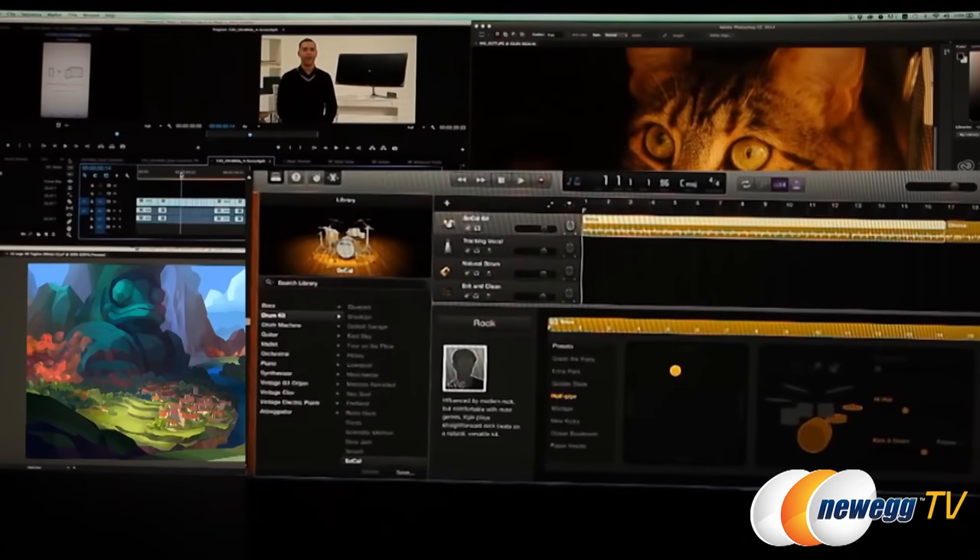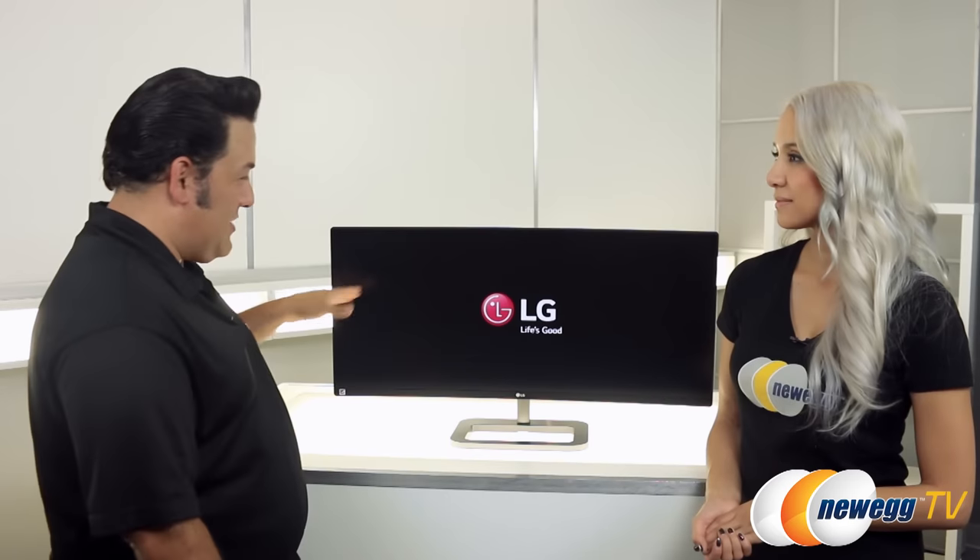So I heard you mention split screen. We've got two features as part of that. With the split screen, if you've got one laptop or computer hooked up to this, you can actually split the screen four different ways — down the middle and further. So say goodbye to more than one monitor. You only need one monitor with this.